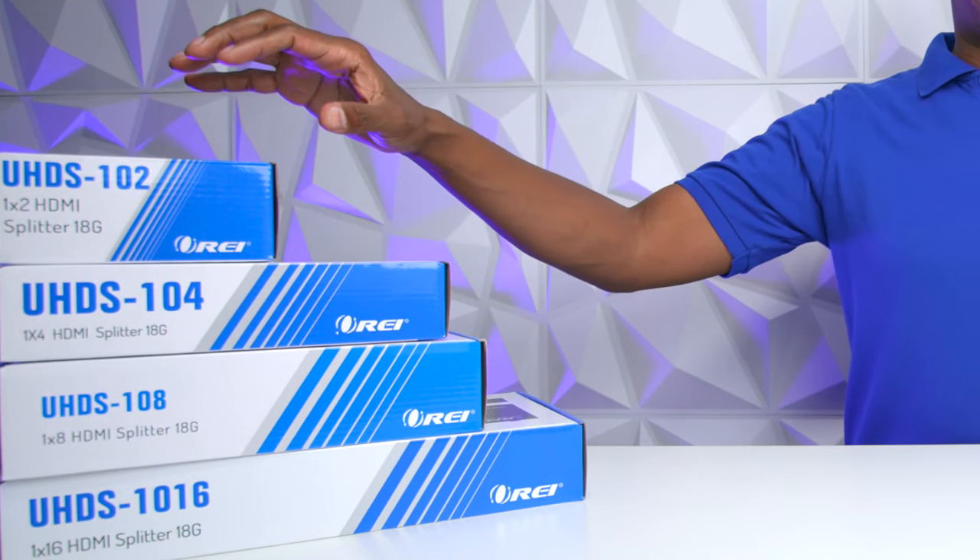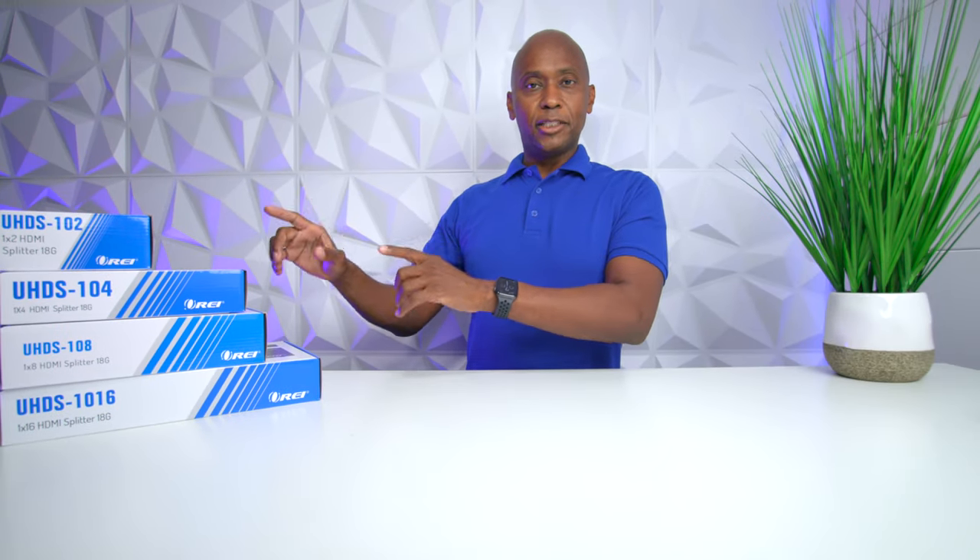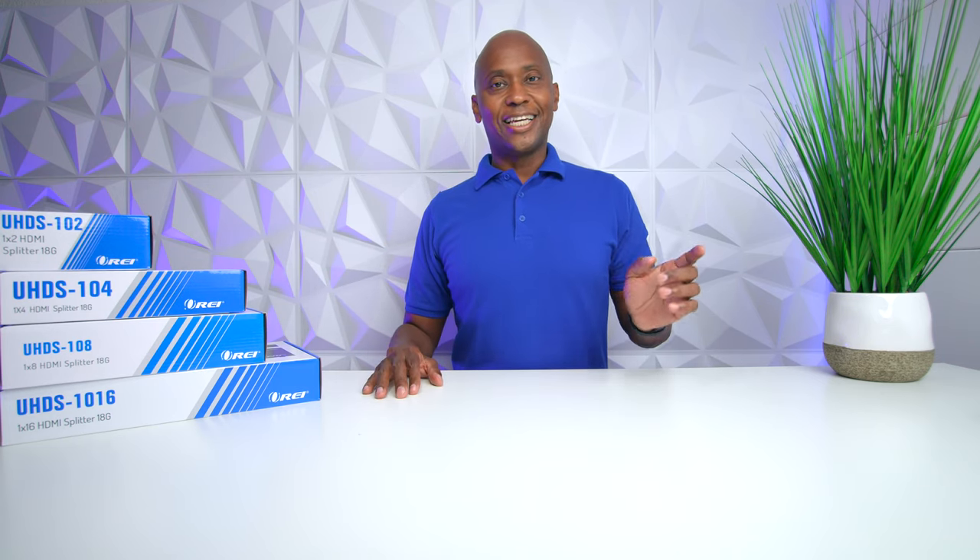These are some O-Ray HDMI splitters. The great thing about these particular splitters is that they support 4K, 60Hz, and anything that's 1080p as well. In this video, we're going to get them out of the box and I'm going to show you guys how they work. So sit back and relax — let's get started.